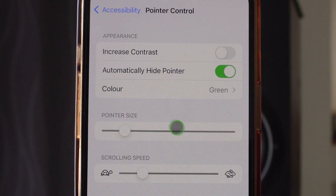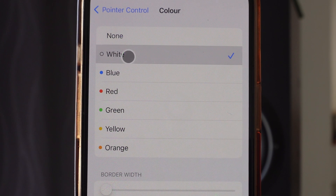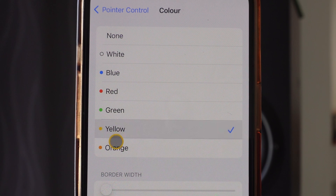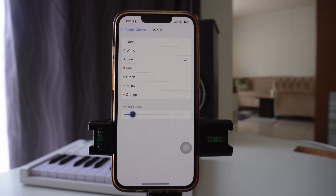The first thing you can do is change the color of the mouse cursor. If you want it to be white it will be white; you also have blue, red, green, yellow, and orange. For example, we can change it to blue so you can see the options available.